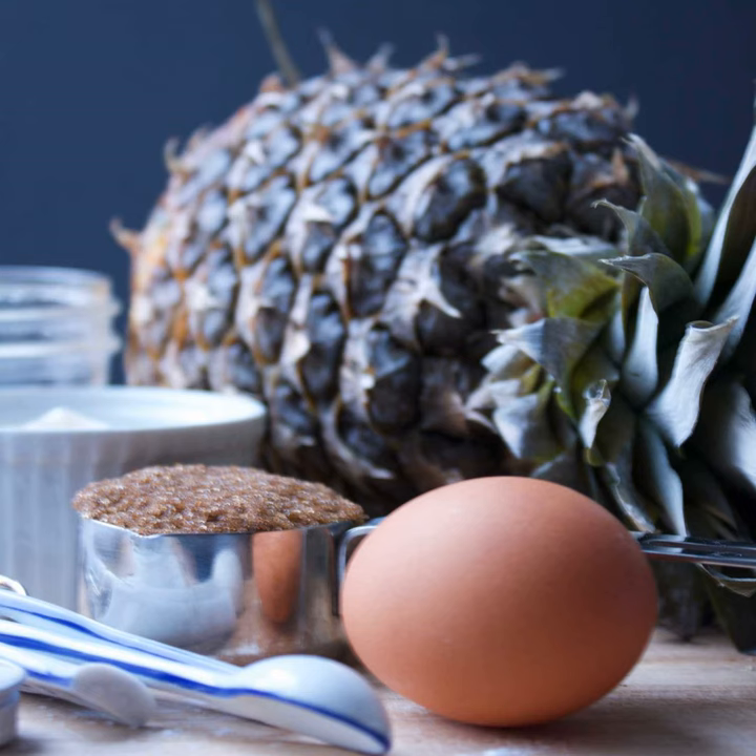We pulled the cake mix from the Recipe Critic. We went with the Joy of Baking for the topping with a little bit of America's Test Kitchen. We're using a little bit of Cook's Illustrated for the pineapple juice and incorporating it into the caramel. We'll put all the recipe sources on the website.